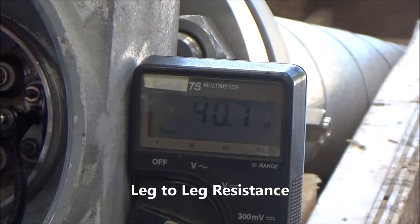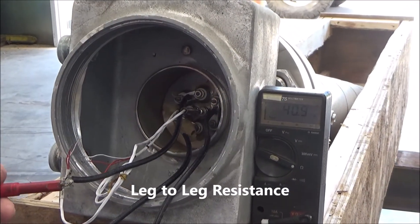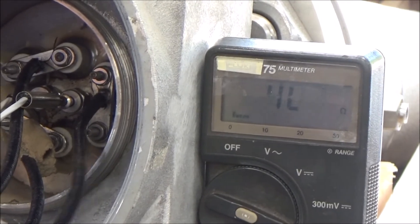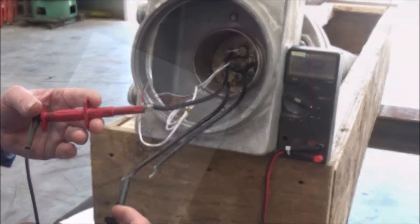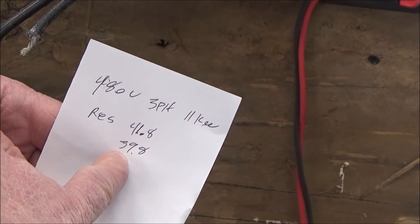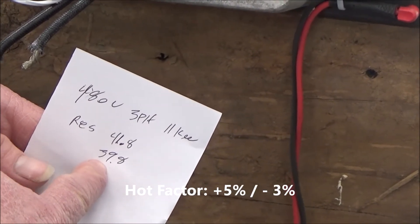Using an ohmmeter, you can measure each leg-to-leg resistance. The first is 40.8 ohms, the second is 40.9 ohms, and the third is 40.2 ohms. There is an acceptable range for measuring the resistance — we call it the hot factor — where you can have plus five percent to minus three percent.